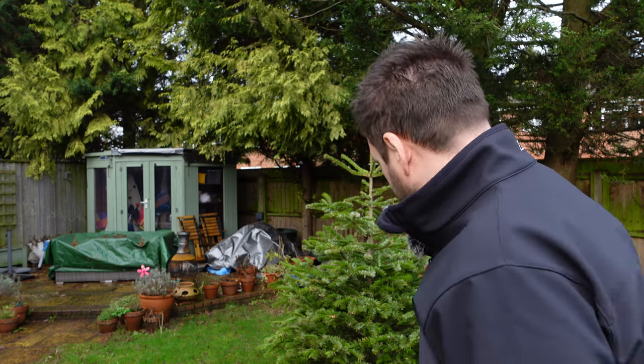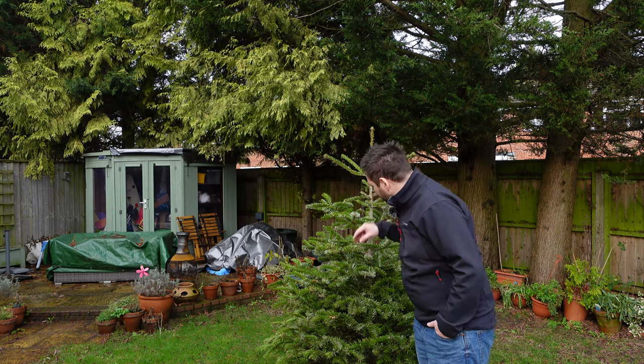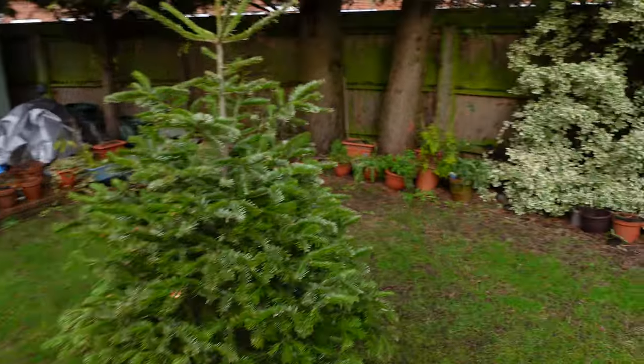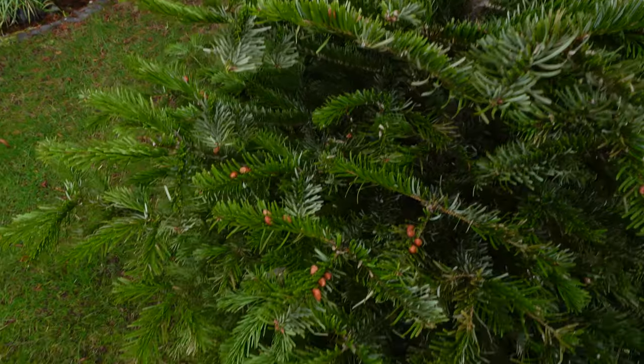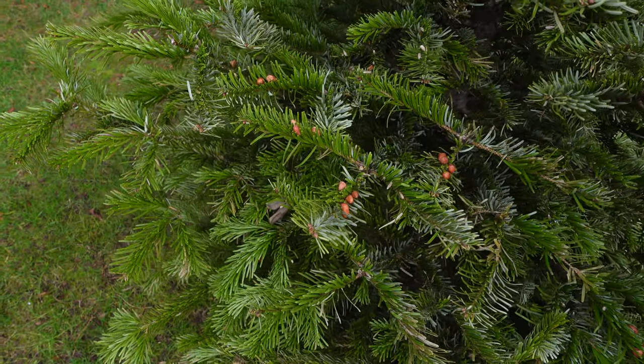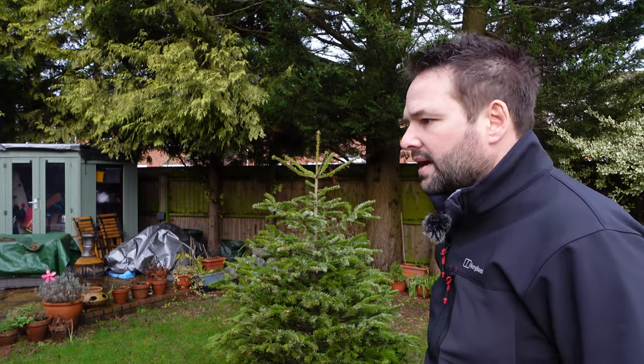You'll find that peanuts and seeds actually catch in the pine needles really well. Look at this — you can see the peanuts are caught in there in the pine needles. So it's worth keeping. Don't get rid of your tree. We're going to use that, and I'm going to talk to you about foods as well.